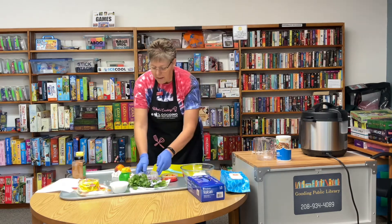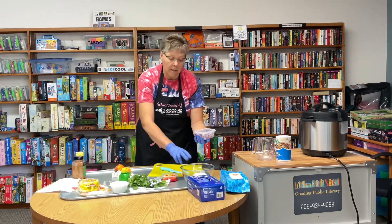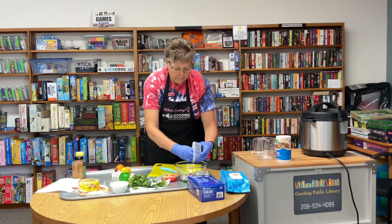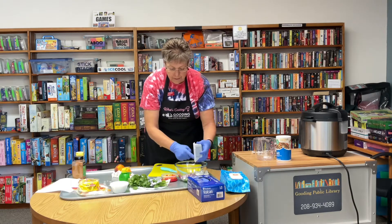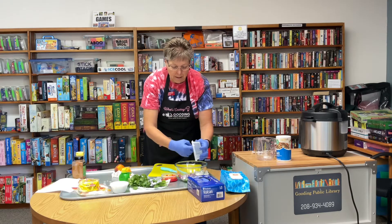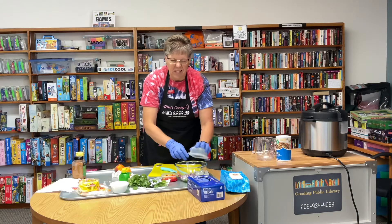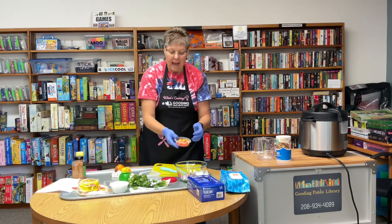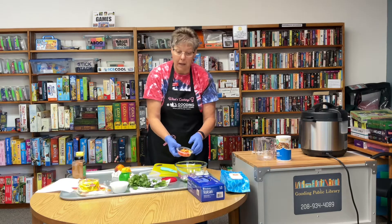Then we want half of a red onion, diced up. This is a large onion, so I just used a half — if you have a small onion, just use the whole thing. And this is half of a diced red bell pepper.